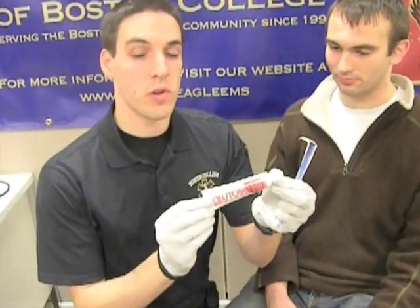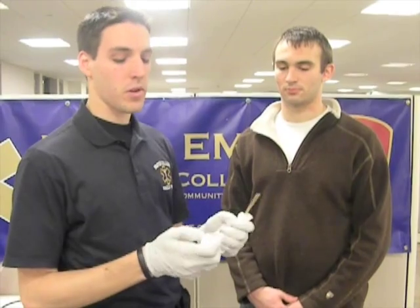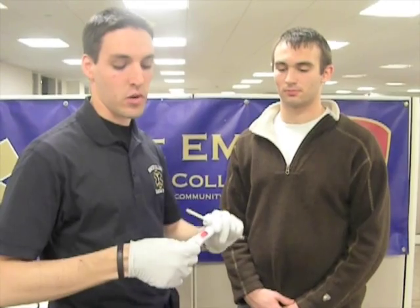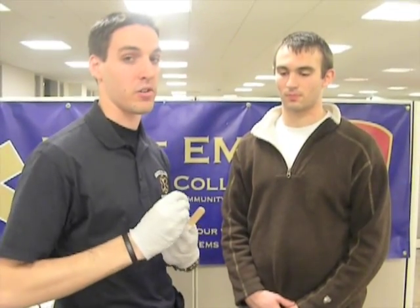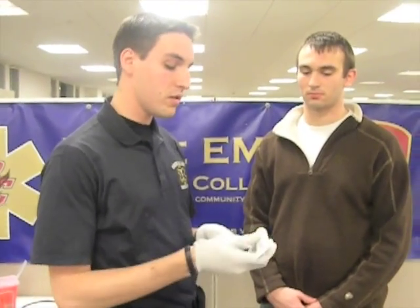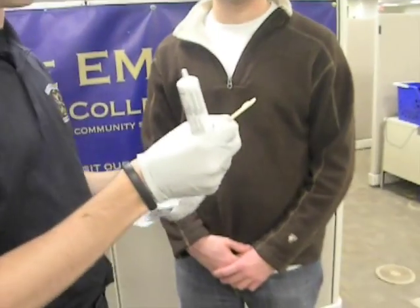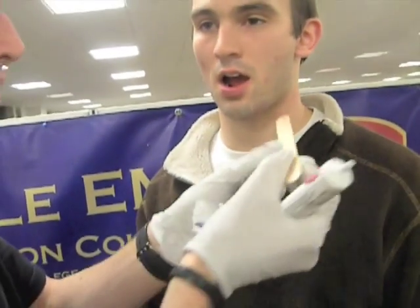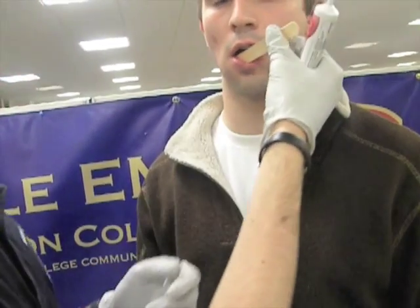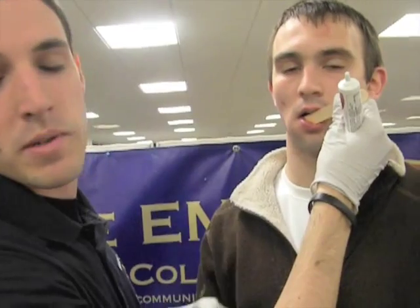This is your tube of oral glucose. One dose equals one tube. So let's say our blood glucose reading was down around 50 — we'd be giving Gus some glucose right now. We want to make sure that he's able to swallow and protect his airway, because otherwise we could cause the patient to aspirate on the glucose, and then we have a bigger problem. The procedure is to open up your tube, squeeze a little bit on the end of the stick, and then place it in between his teeth and his gums, and it'll absorb right into the mucous membranes there and be absorbed into the bloodstream.